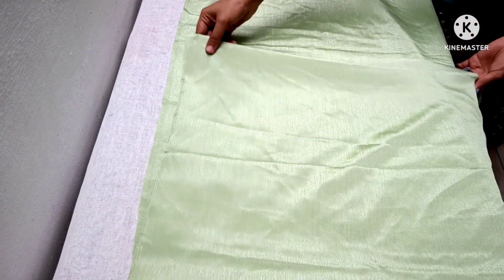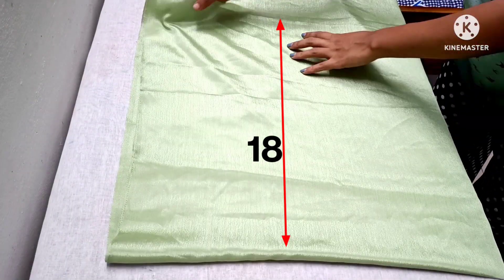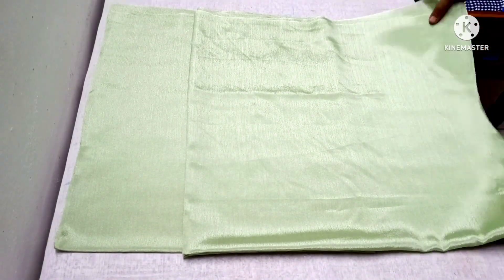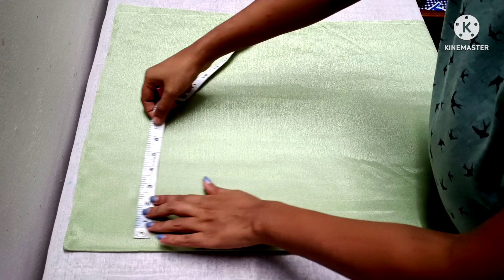Now we can cut them at the 15th inch. If you cut the pieces, we will cut the case. We will cut them at the same time. This is the open side and the folded side.